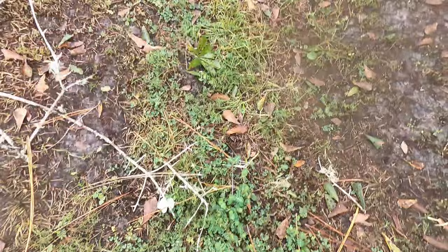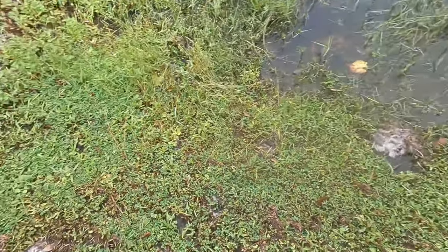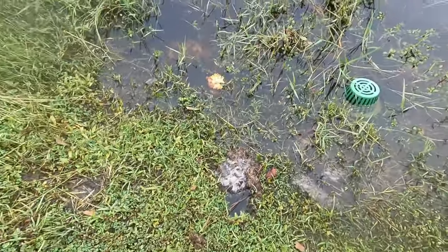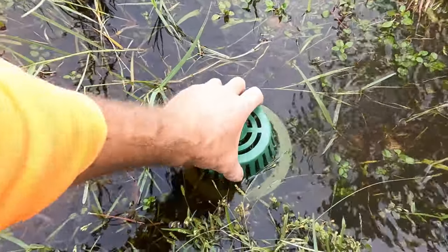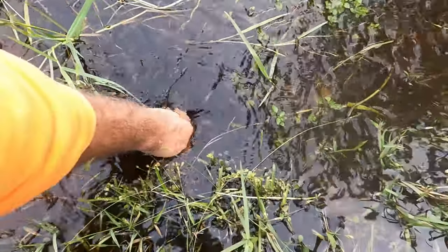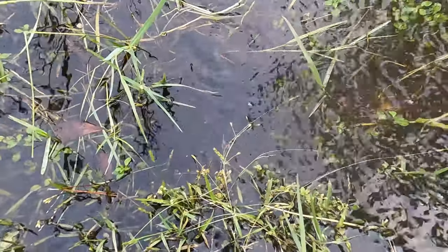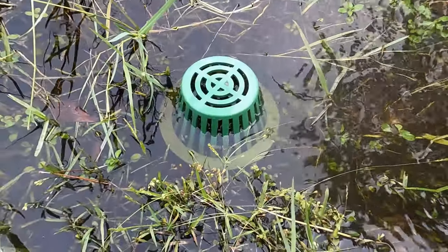Let's go out here where it discharges so you can see it again. The water was probably clear up to this bed, and it's receded. This water goes to the St. Johns River, but this is looking good. It's hard to see, but there's water coming out of here quite well.